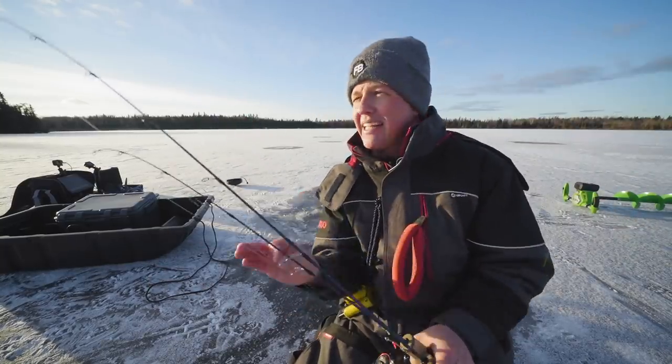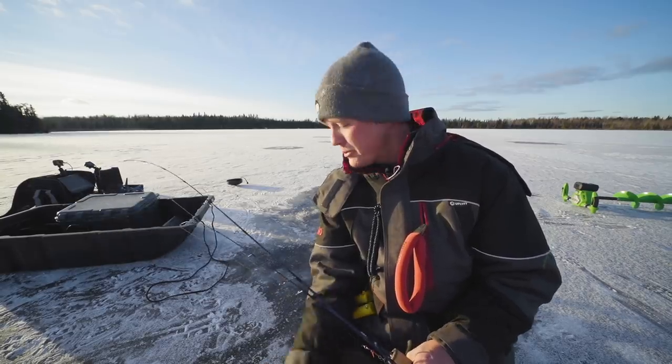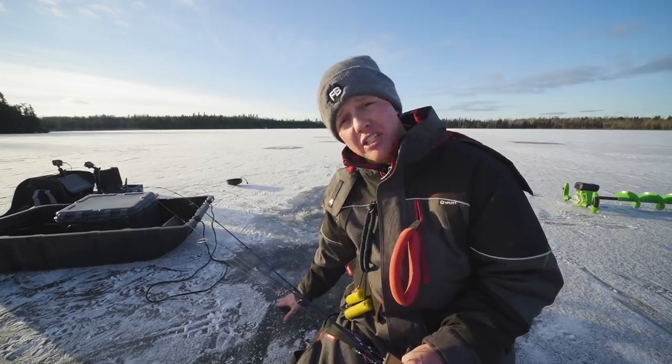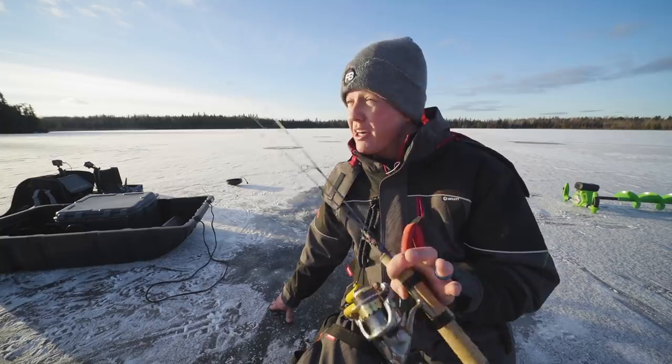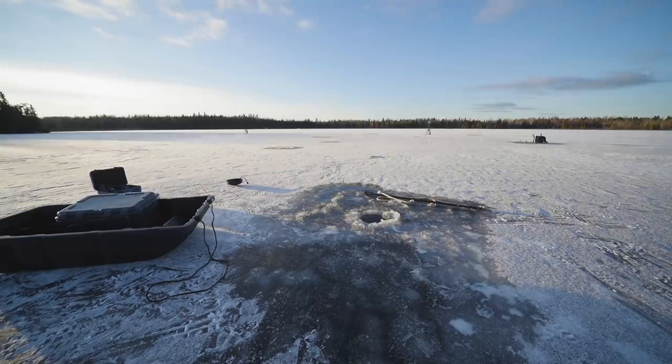I'm just so excited. The ice is forming — these cold nights have been what I've been hoping for and every night can add so much, especially on this nice clear ice. We're about three to four inches here of good clear ice, but in areas where there's snow the ice is not as good, so that's why you've got to check as you go. LiveScope is going in and we're going to hopefully find some fish.